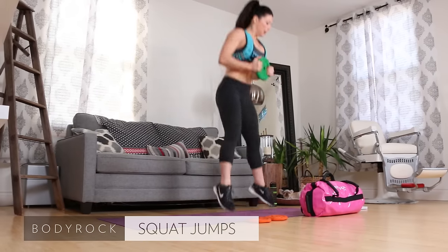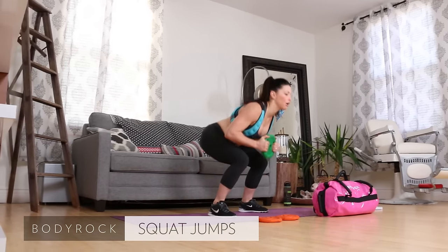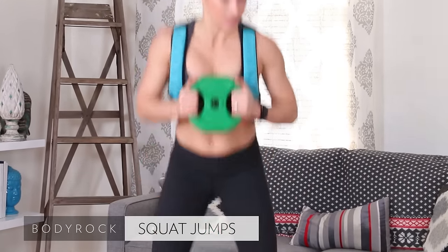Squat jumps, ten of them. There's two, three, four — get off the floor. Five, six. Chest up, eyes up. There's ten.